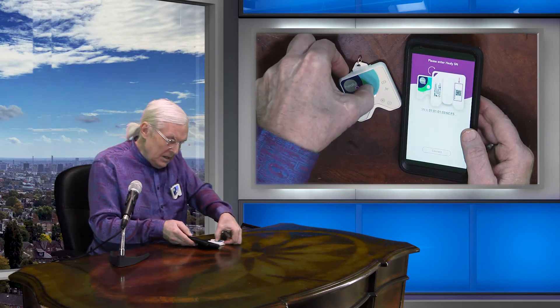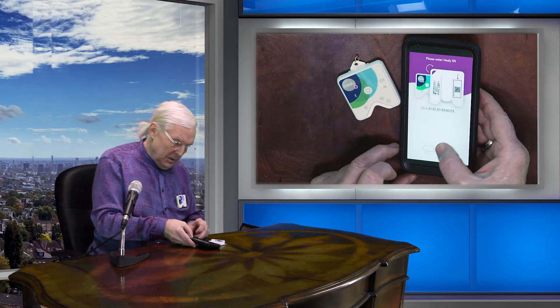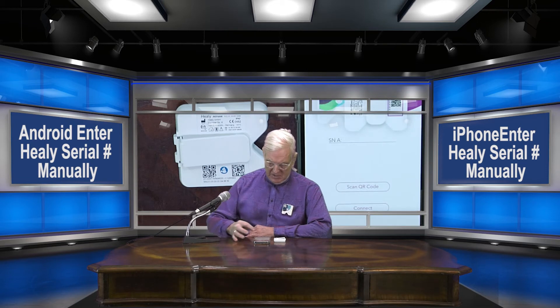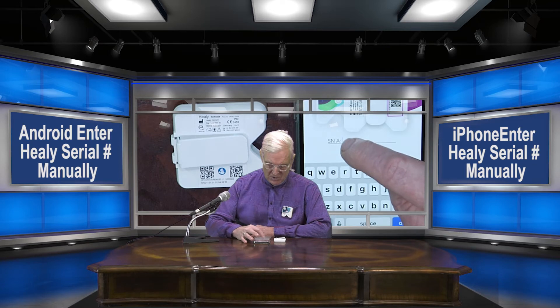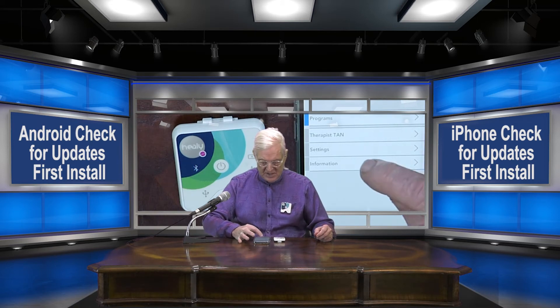We'll turn the power on to the Healy. You'll notice the light is flashing green, and on the app we'll press connect. Sometimes the camera will not scan the QR code on the back, so in this situation let's enter the Healy serial number manually. We'll click on the Healy app — it prompts us for the QR code — and we'll just enter the serial number of the Healy. Once you've got that number entered, simply click on connect, and of course be sure your Healy is on. The Bluetooth light is shown here.